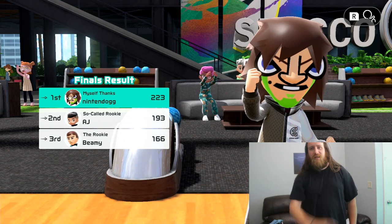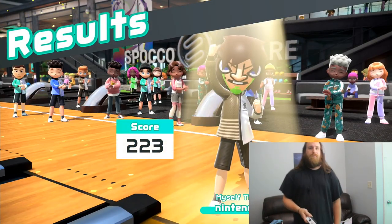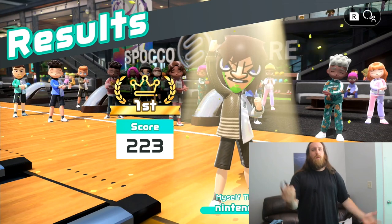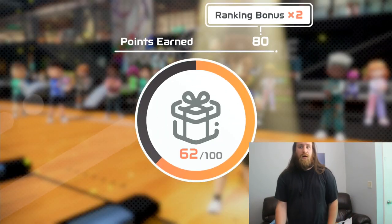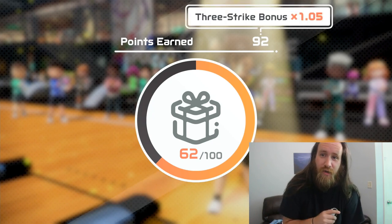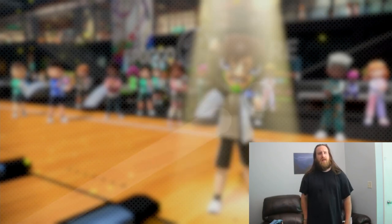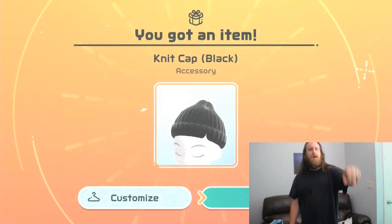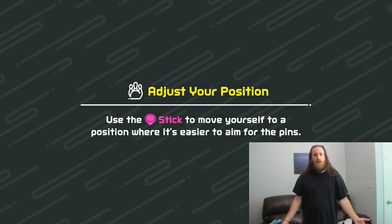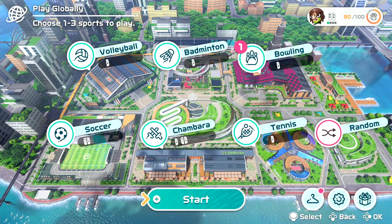223 — there we go! That's my tips and tricks for Switch Sports bowling. That's my second win and my second time playing. Like the video, subscribe to my channel because this is just one of many Switch Sports videos I'm going to do. We got 118 points last time — let's see what we get this time. That's the end of the video — see ya!